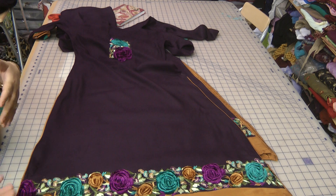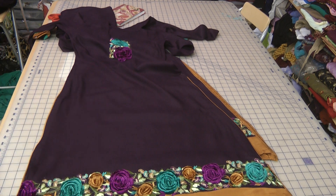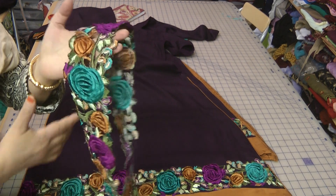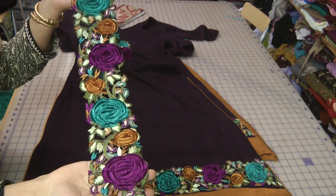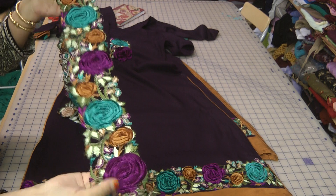Initially what had happened was a customer brought in a lace. It was a wonderful, wonderful lace — exceptionally pretty — and she had paid quite a hefty price for it, but it's reflective in the quality of the lace itself.